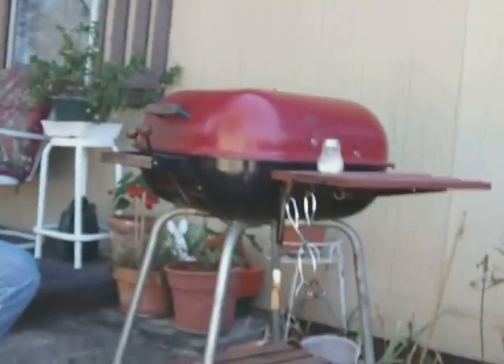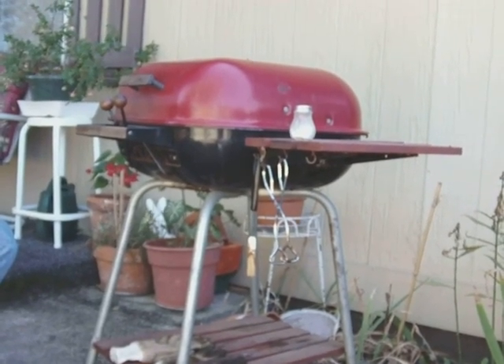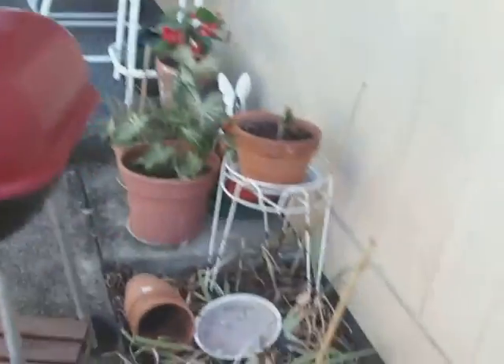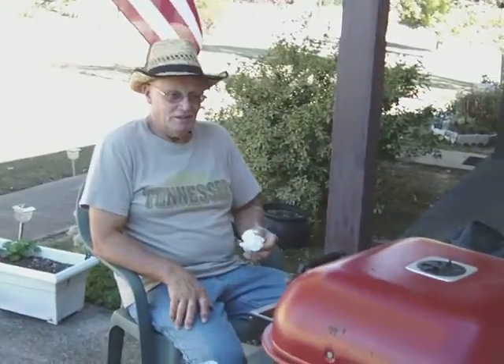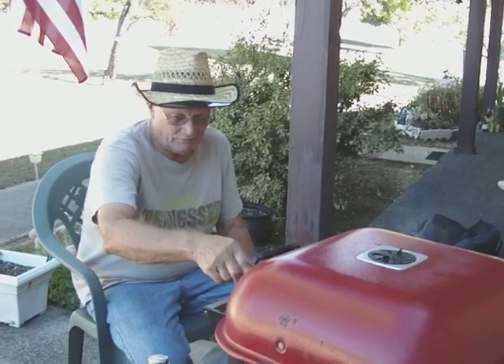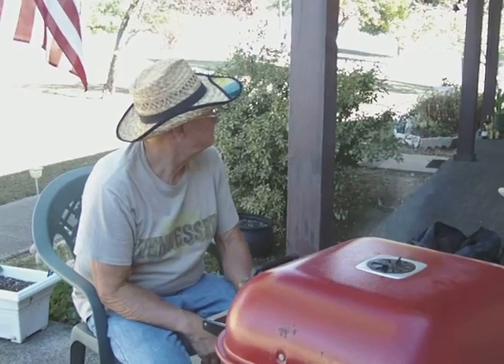Very good shape, ain't it? Yeah, it's really nice for a 25-year-old grill. Obviously you kept it out of the weather. We did, it's always been inside. I think we're going to get another one that they left down there. It's a Kingsford. She'll probably bring it to us.